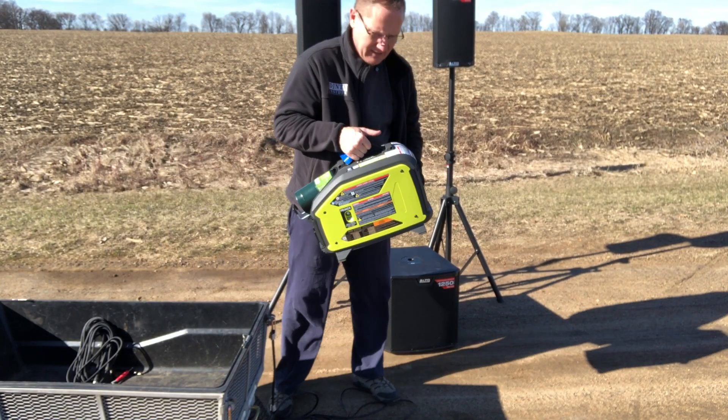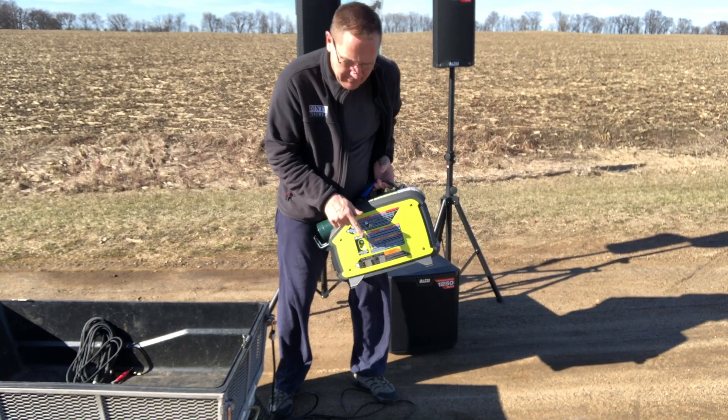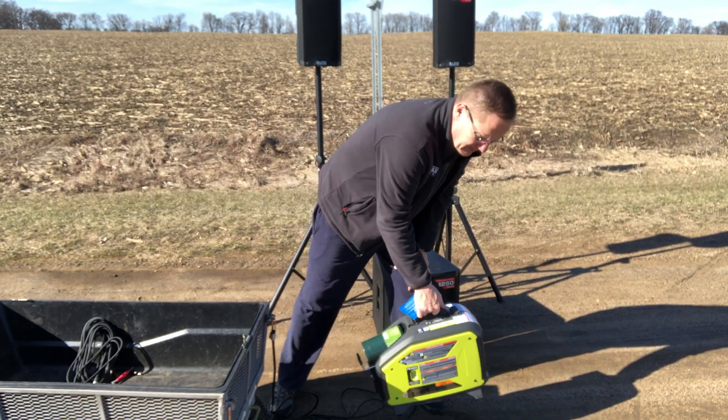Here is my little Ryobi inverter generator. Propane tank, primer on the side, start on the other side — very simple. Oil had to go in it first. We did that, and we're ready to go.